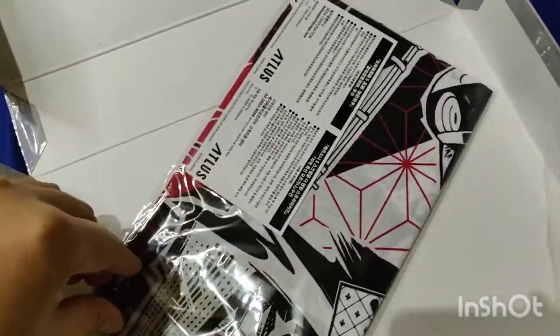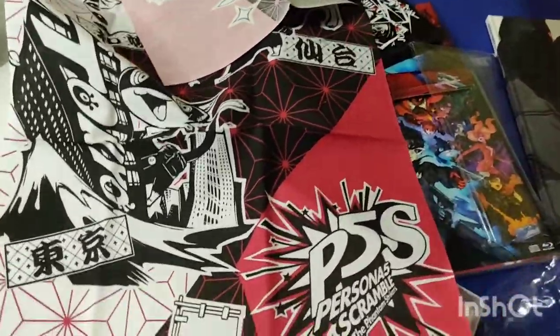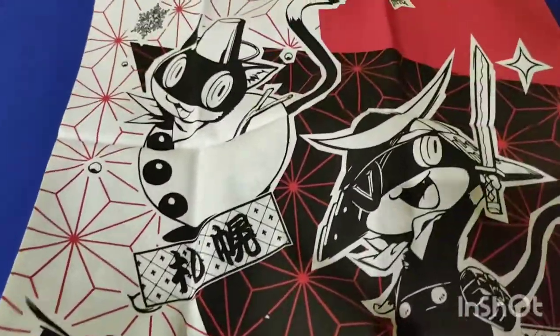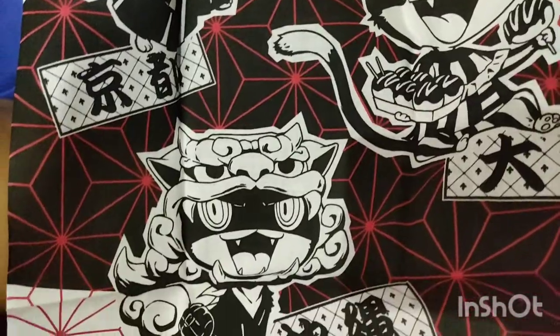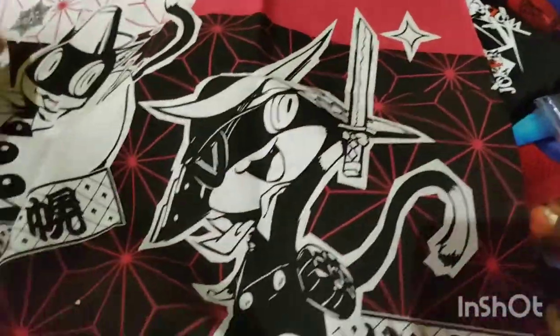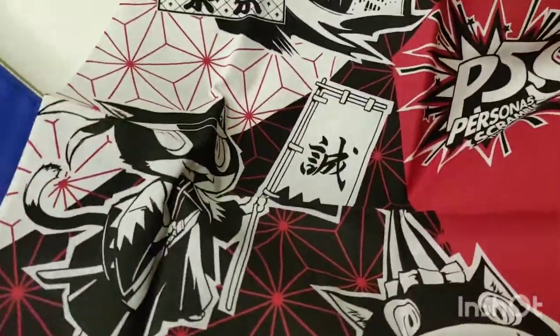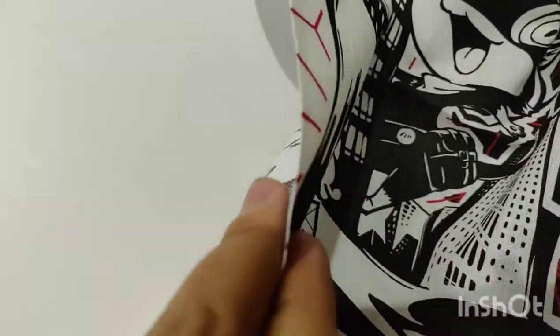Now we're going to go ahead and check the towel. We've got the Morgana towel. Let's see what the design is. It's really hard to open the items. It looks really nice, right? It's a bit slim. It's a towel, just a cloth — perhaps like a banner that you can use. It's really more like a cloth, very thin.